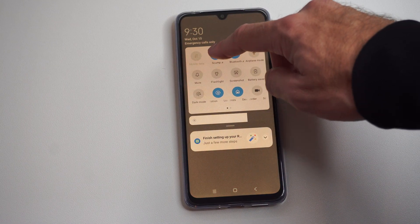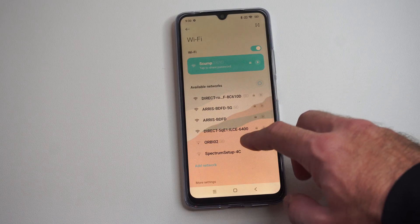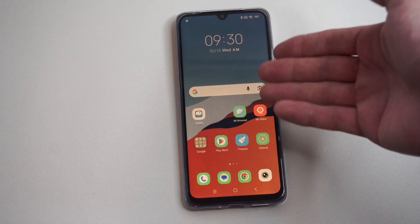The first thing we want to do is connect to our Wi-Fi network — the same one that's connected to your TV. Turn on Wi-Fi. This is very important: if you don't have that, it won't discover your TV at all. Now turn on your TV and make sure that's connected to the Wi-Fi also.